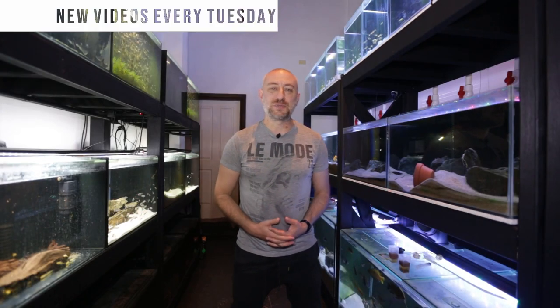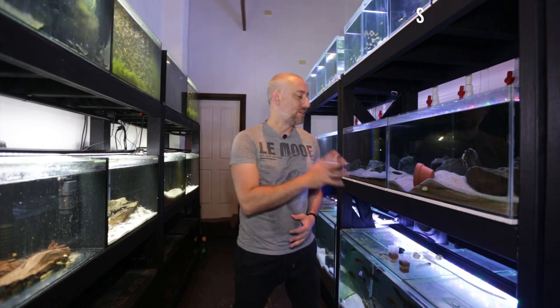G'day guys, Jason here. Welcome back to my fish room. In this week's video we're going to be continuing on from last week's video and having a look at the progress of the black Alto Lamprologus calvus fry. Let's get straight into this week's video.